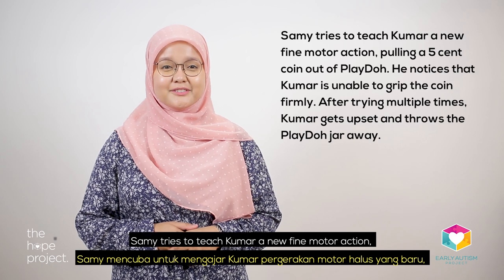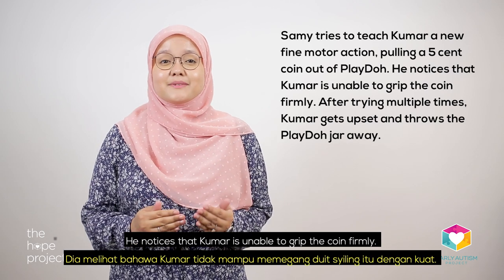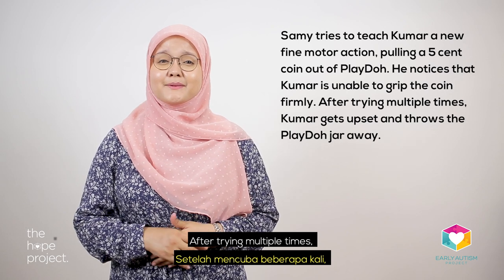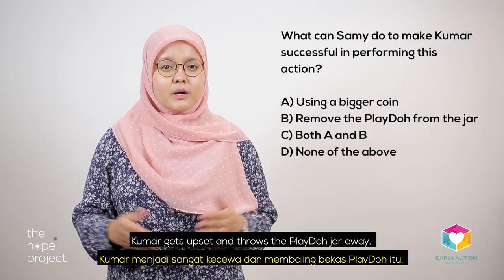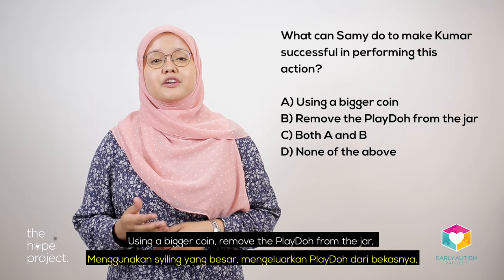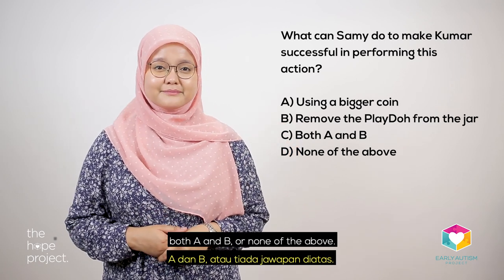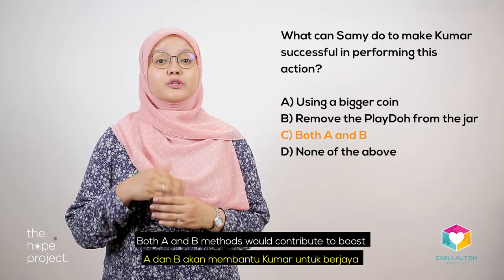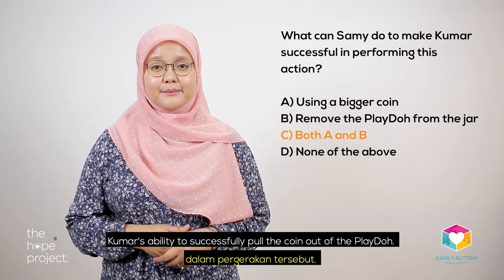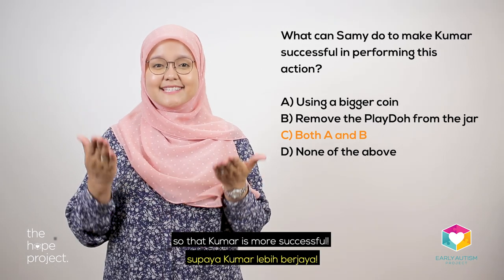Semi tries to teach Kumar a new fine motor action — pulling a five-cent coin out of Play-Doh. He notices that Kumar is unable to grip the coin firmly. After trying multiple times, Kumar gets upset and throws the Play-Doh jar away. What can Semi do to make Kumar successful? Using a bigger coin, removing the Play-Doh from the jar, both A and B, or none of the above. Both A and B would contribute to boosting Kumar's ability to pull the coin out of the Play-Doh. The main point is to break the skill down by simplifying it so that Kumar is more successful.